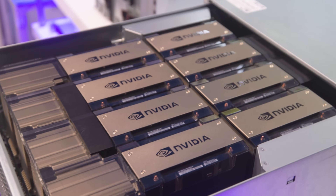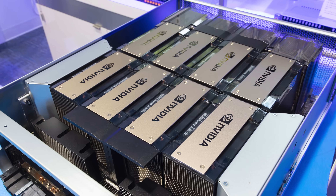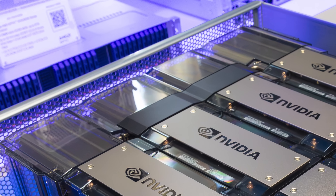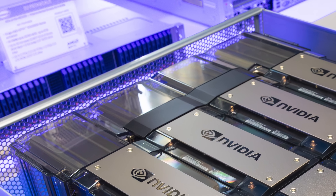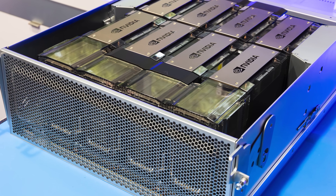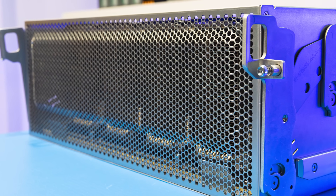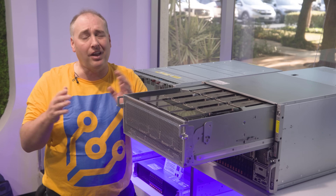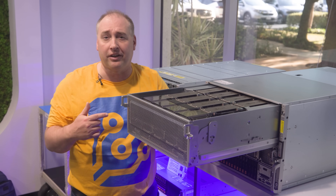On this board we have our eight Hopper GPUs, but there's a lot more. You can see four heatsinks for the NVLink switches. NVIDIA has a switched architecture that allows high-speed communication between all GPUs with lots of bandwidth — something different from other platforms that use point-to-point connections.